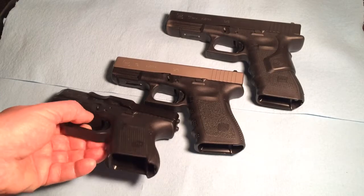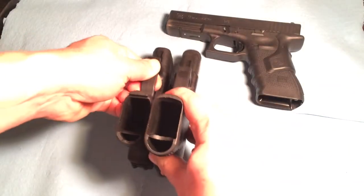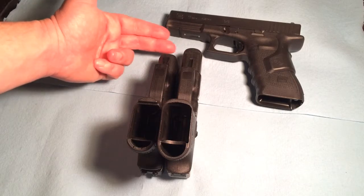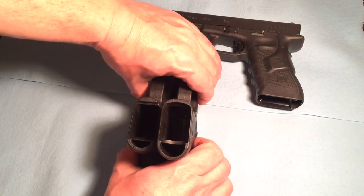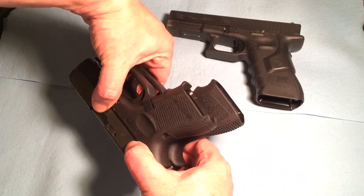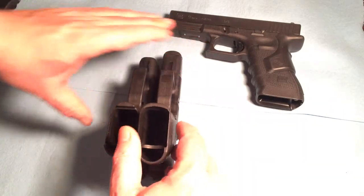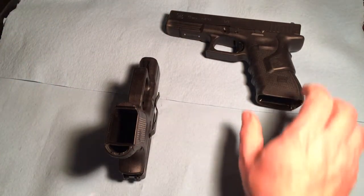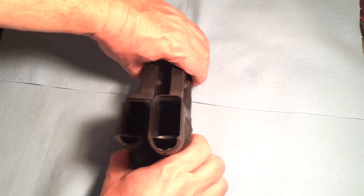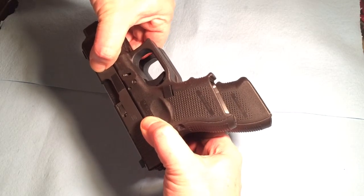If I do a comparison between the baby Glock and the 19, there's about a half to three-quarters of an inch difference at the end of the barrels. But side by side, that right there is a significant difference when it comes to printing. Let me remove the 19 from the equation and compare it with the 17 — the difference will become even more pronounced. That is a big chunk of real estate to try to conceal.